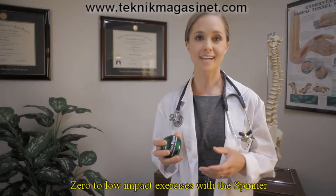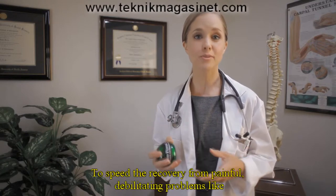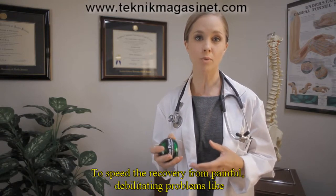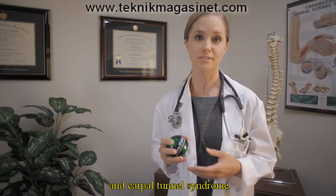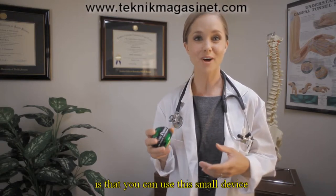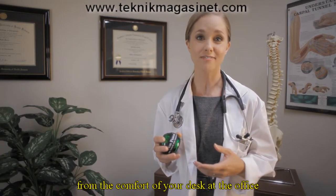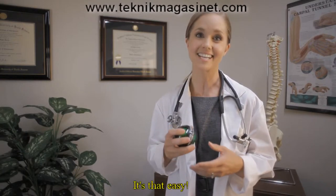Zero to low impact exercises with the spinner can help strengthen the muscles in the wrist and forearm to speed the recovery from painful, debilitating problems like tendonitis in the wrist and elbow joints and carpal tunnel syndrome. And the best part is that you can use this small device from the comfort of your desk at the office or on the couch at home for just several minutes a day. It's that easy.